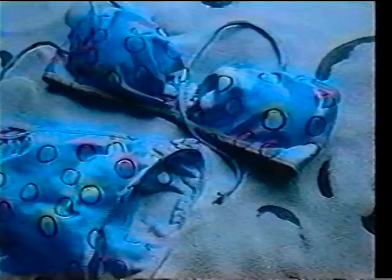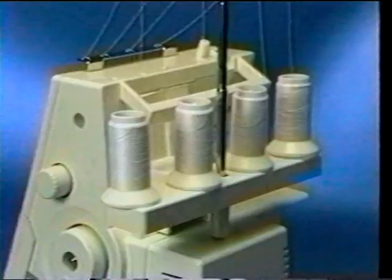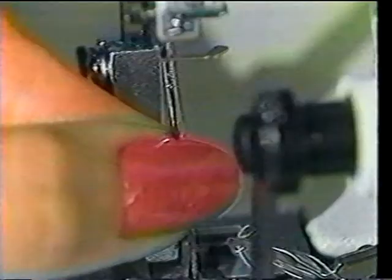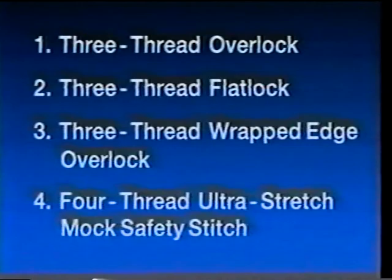Just a reminder: although the appearance of Overlocks vary, they all operate as described in this video. It can be used with four or three threads. And through a simple combination of needle position, threading method, and tension adjustment, it can place four distinct professional stitch types at your fingertips.